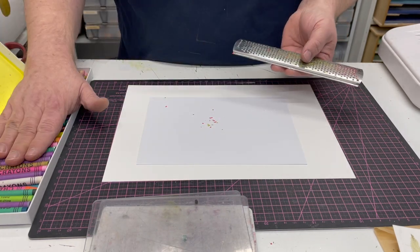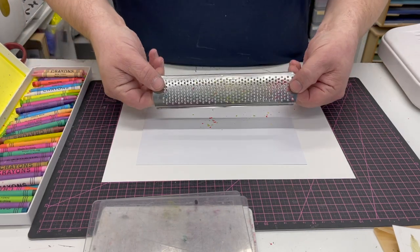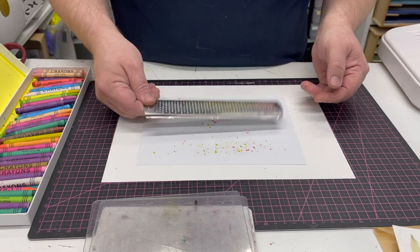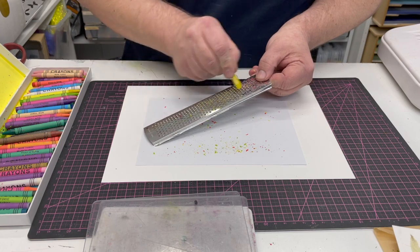All I've got here are some standard wax crayons — nothing really expensive — and a grater. This is a microplane grater; you can use any grater at all. I've already got some bits in here, so I'm going to pull out a little bit more.